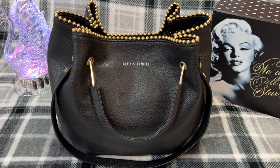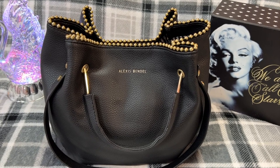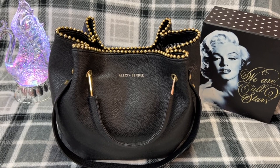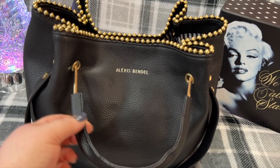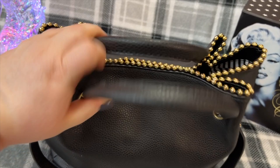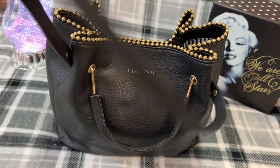Hey y'all, welcome back to my channel, I hope everyone is doing great! Here we have a beautiful bag from Burke's Outlet for only $19.99 — I thought that was such a great deal for such a pretty little bag. It is a medium-sized bag, has tons of room. I love the options it gives with the handles — you can carry it this way, and you also have the straps which fit great over the shoulder.